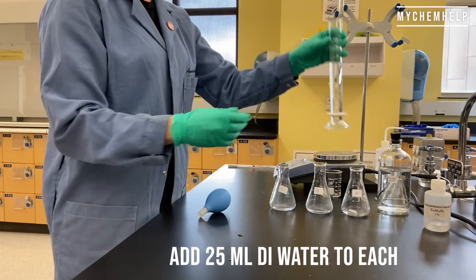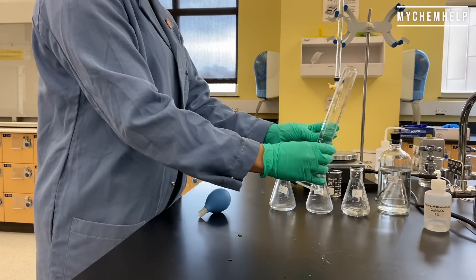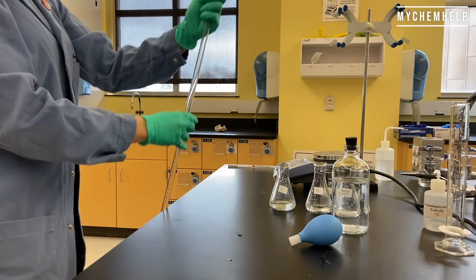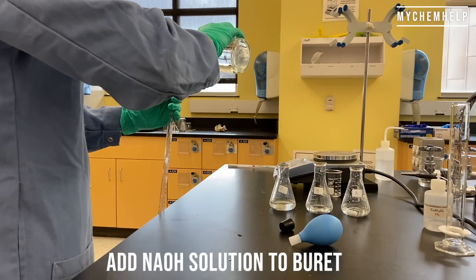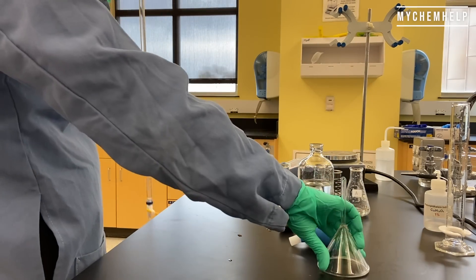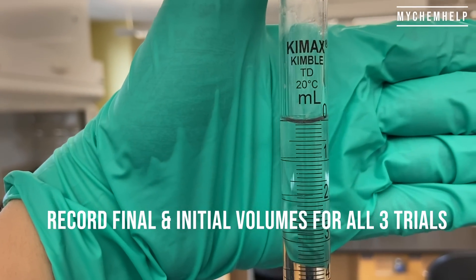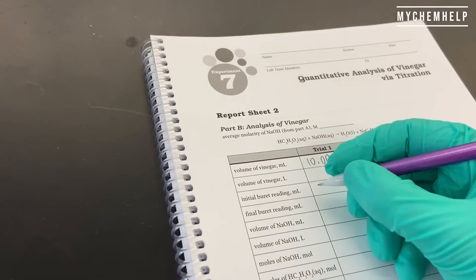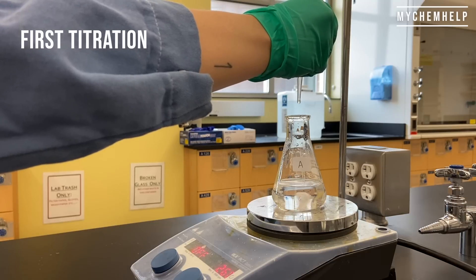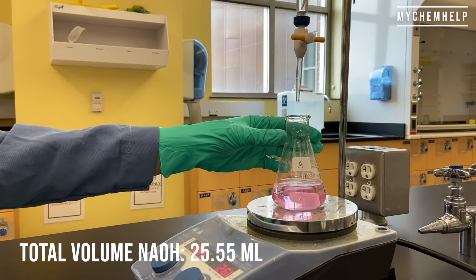I'm adding about 25 milliliters of deionized water into each of the flasks as well. I'm going to fill up the burette again — if you're doing Part B on another day of lab, you'll need to clean out your burette again by rinsing it with water and sodium hydroxide solution. Make sure you read the final and initial volumes for all three trials. First titration — the total volume was 25.55 milliliters of sodium hydroxide.